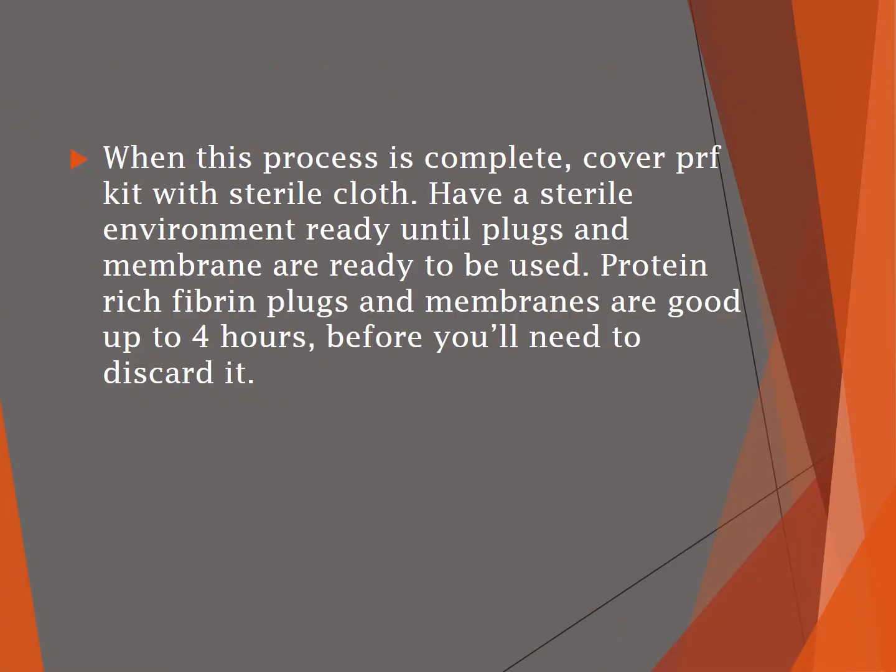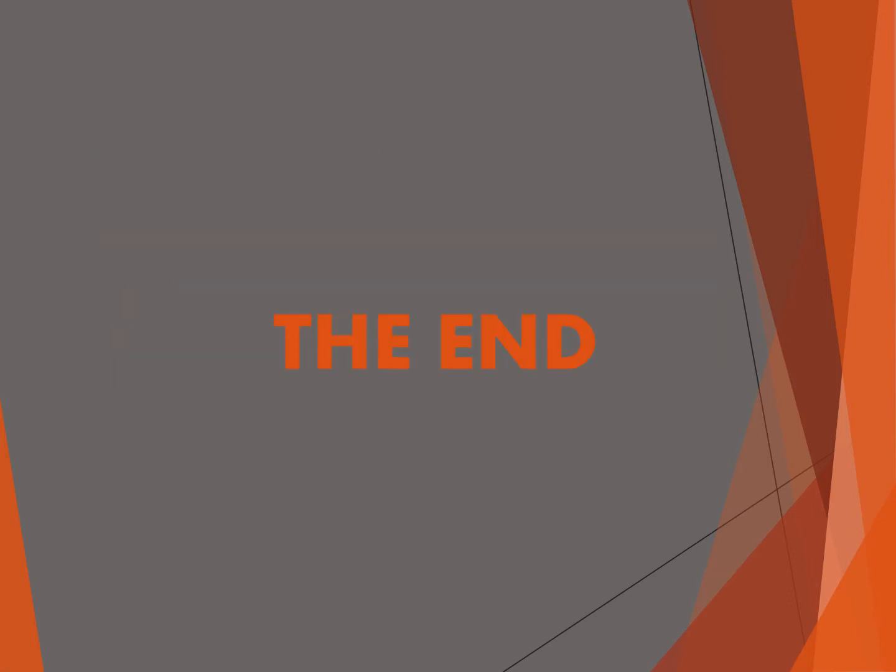Keep the plugs and membrane moist by pouring the rich protein fibrin liquid over them. When the process is complete, cover the kit with a sterile cloth and keep everything sterile until it's ready to be used. Protein-rich fibrin plugs and membranes are good for up to four hours before you will need to discard them. Thank you for listening to this presentation.